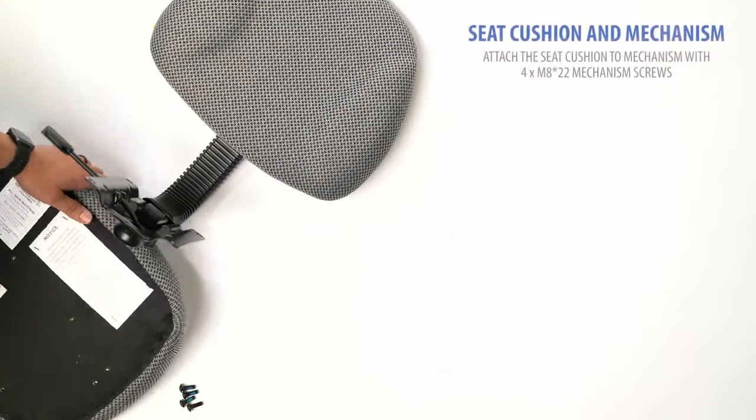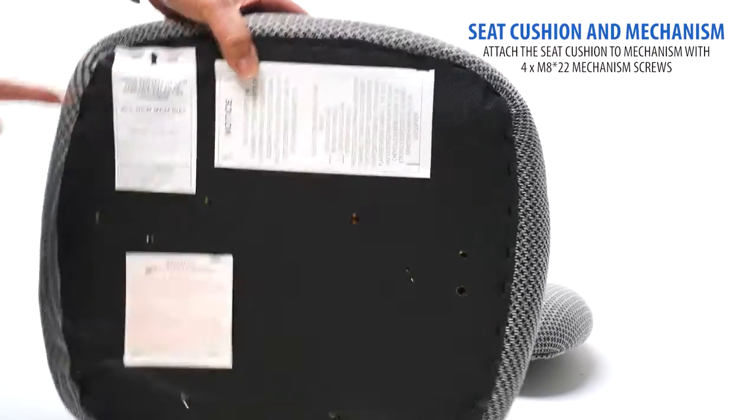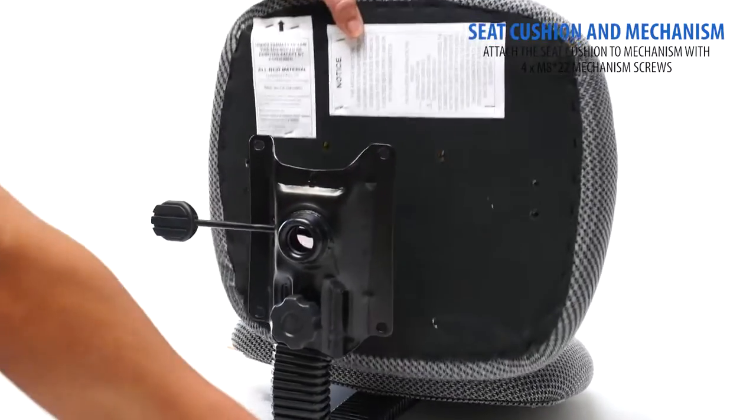Next, locate your seat cushion. Make sure the seat cushion is in the right position by looking at the arrow on the bottom label.